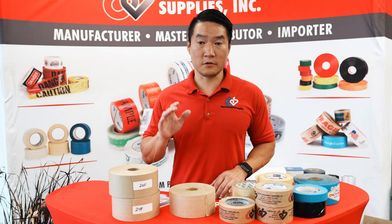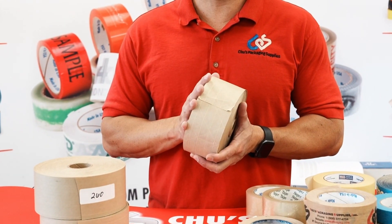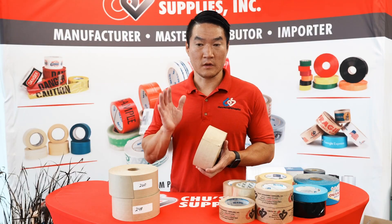So 233 and 235 are very, very similar. This is the one we sell the most — it's most widely used by our customers for the price and performance. It's the best bang for your buck.